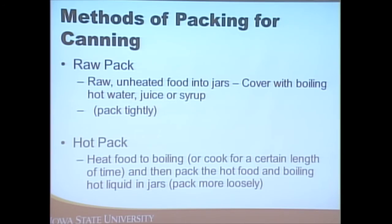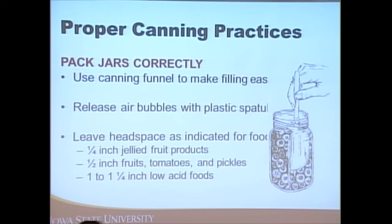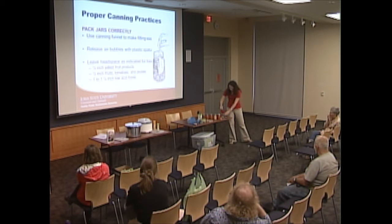When packing our jars, there are several tools worth considering. A funnel is really nice so food easily falls into the jar, especially for liquid products like salsas. You also need to release air bubbles — use a plastic spatula, not anything metal, because that can scratch the jar and make it easier to crack or break. Or use a dual-purpose tool: one end goes around the side and through the middle to remove air bubbles, and the other end measures the headspace.